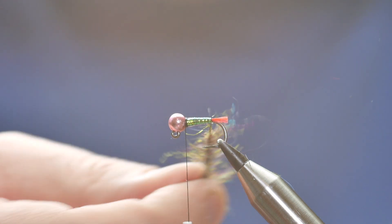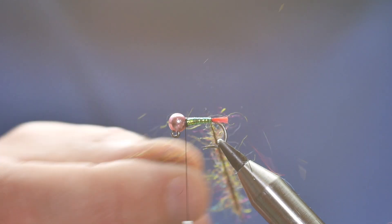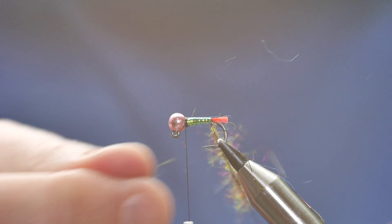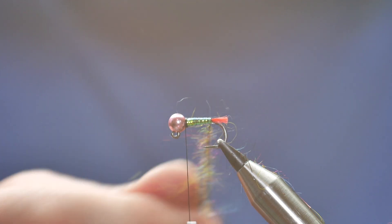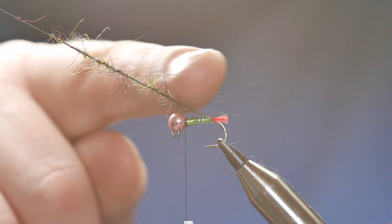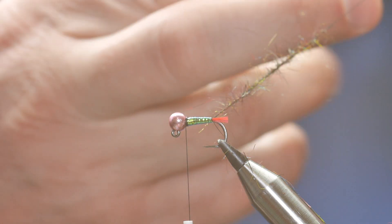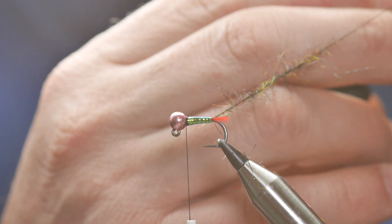Once you're happy it's all been caught in, you need to really thin it out. You don't want that shiny body you've taken all that time and effort creating to be completely hidden — it should be obscured but not completely hidden. So I've just plucked that out and cleaned it up. I've got a nice dubbing brush created there now, and I'm going to transfer it to my hackle pliers.